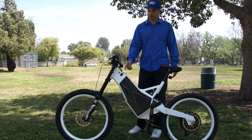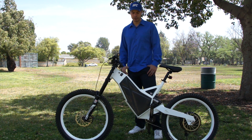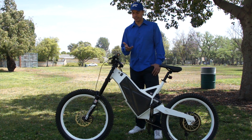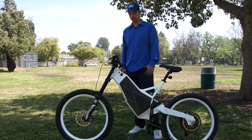It all comes standard with the new Cycleanalyst version 2.4 computer. It has a new battery gauge as well as measuring the exact amp hours you can take out, efficiency, speed, range, miles per hour, and current voltage of the battery. A lot of cool features come on the Cycleanalyst.